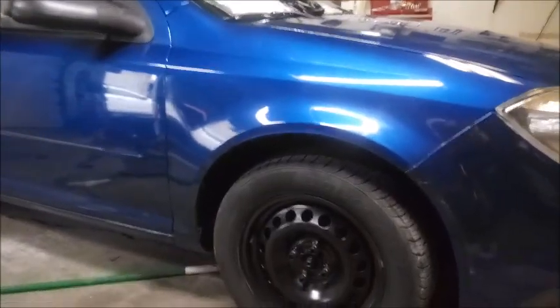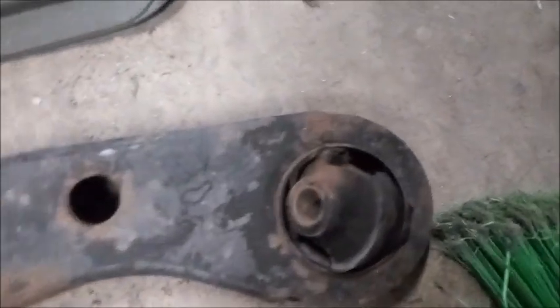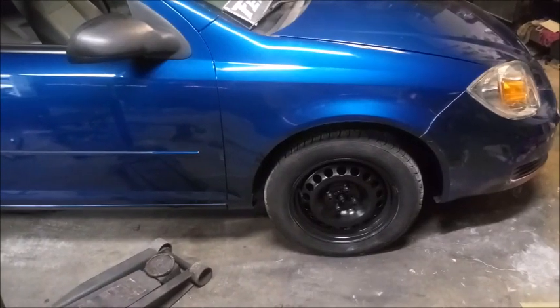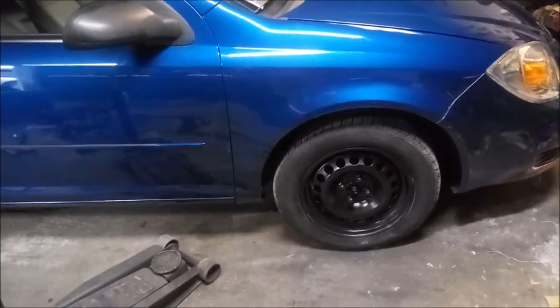Cobalt continued. The front control arms have blown bushings in them — there's the driver one we've already replaced. The bushings blew apart so the wheel moves around in its little chamber. Went to the junkyard, got a good set. How to change the lower control arm on a 2005 Chevy Cobalt, passenger side.